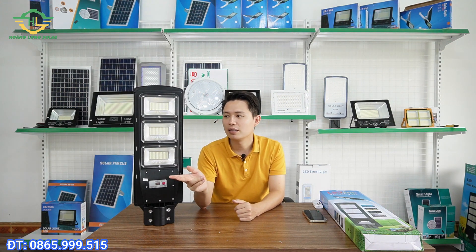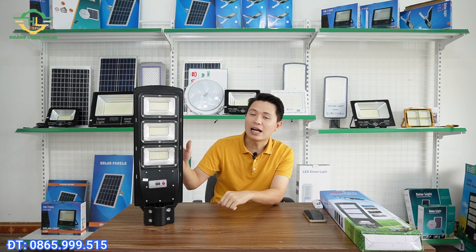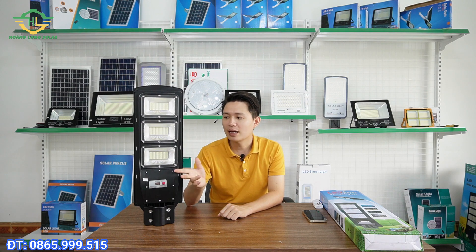After consulting for a while, I recommended this product for him. What you see here is an integrated solar light with 300W capacity. I will also quote the price directly so you can make a decision if it suits you. The current price at this point in time - August 2023 - at Hoàng Long company is 580,000 VND.